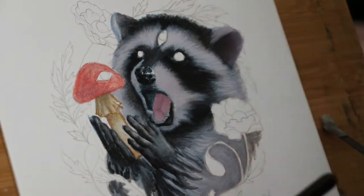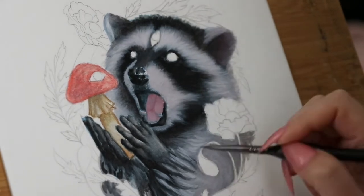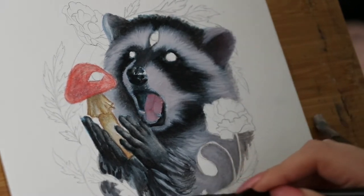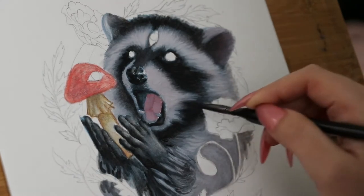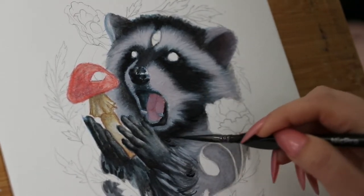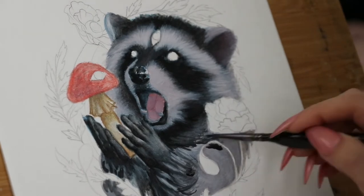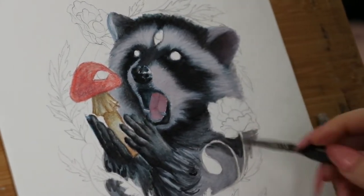I got new brushes for this, by the way, and oh my god it was a game changer. Right here is when I get into my new brushes — look how tiny this brush is. Notice that I made these larger clumps of fur around the wrist and now I'm adding more texture and layers, and this is when the magic happens. I'm going in with black and trying to create a layered effect with the fur so it's not just one big blob.